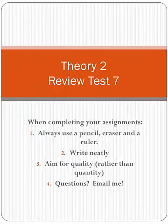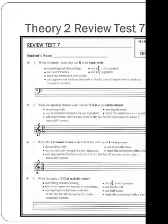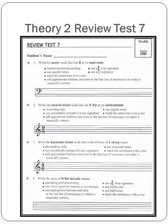Hi, Theory 2 students. Let's go over your last review test in your book, Review Test 7. Yay! So this is definitely one you'll want to have 100% on. The review test begins on page 167, and your first four questions on page 167 are writing scales.